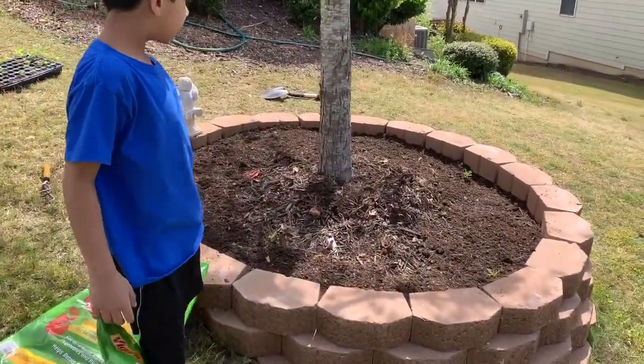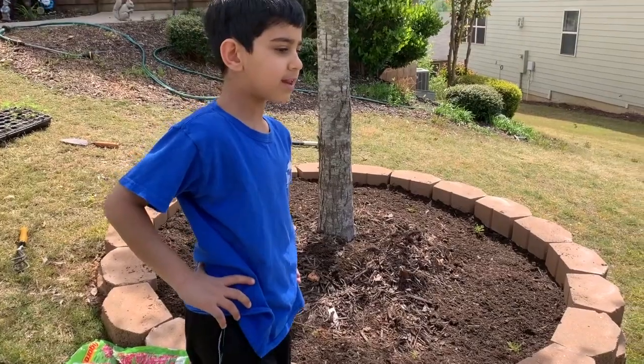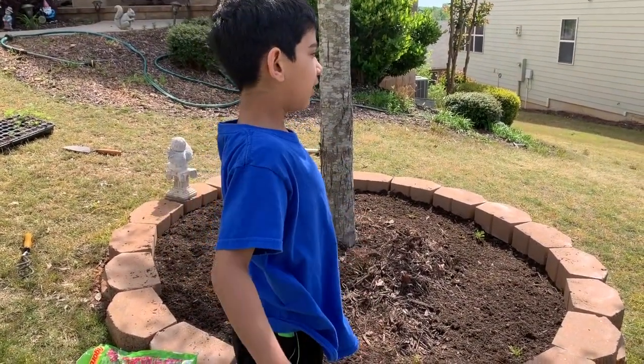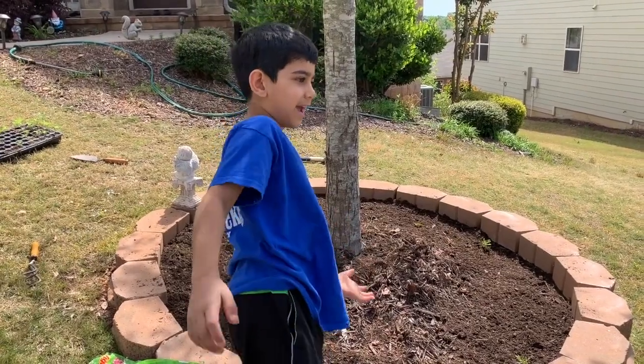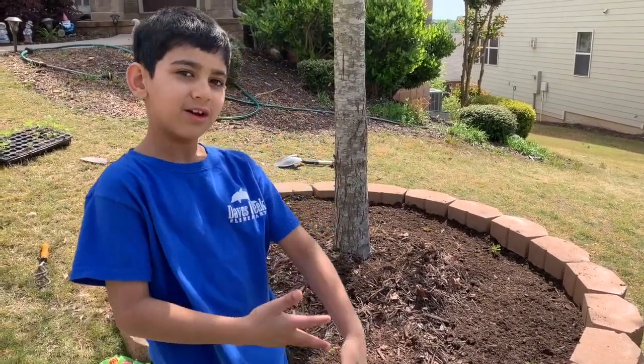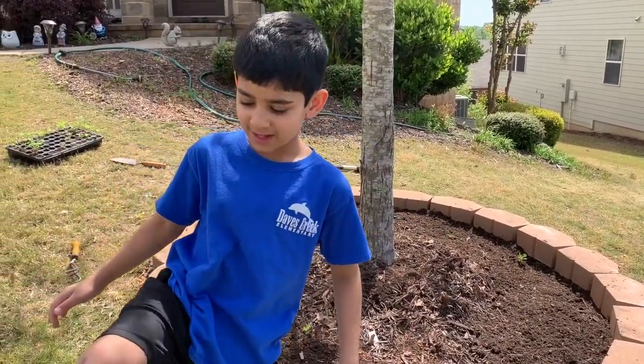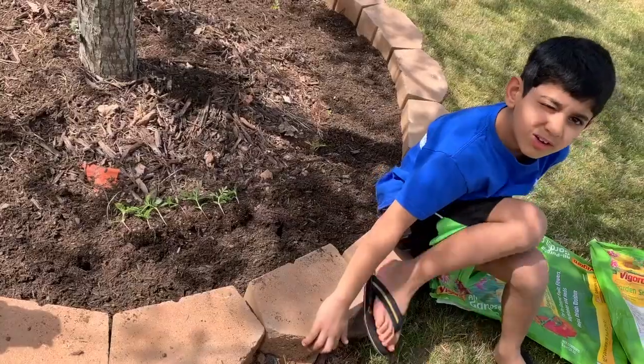And you can see that we're planting some marigolds — like two weeks fast — and they have grown a little. So we're going to plant more to make it pretty and so we can have fun making it. Let's go.